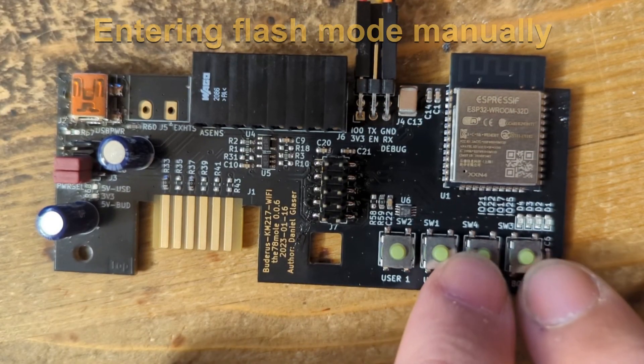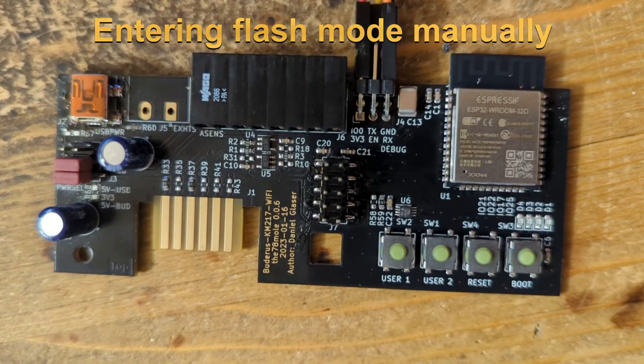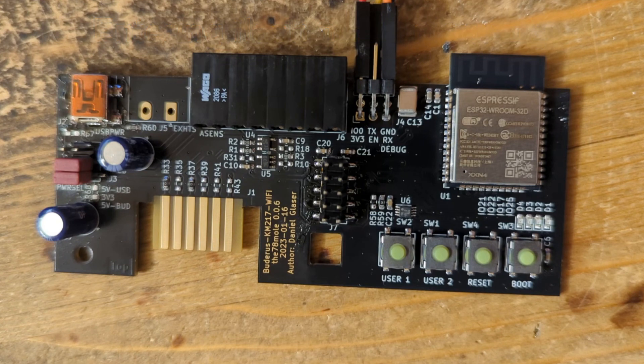If you don't have an ESP programming cable at hand but only a standard USB to serial TTL cable, you can emulate the programming sequence by pressing boot and reset simultaneously and releasing reset first. You also need to press reset after programming has finished to start the application.